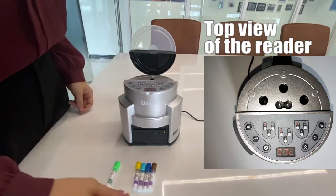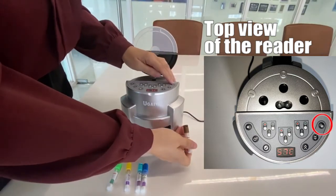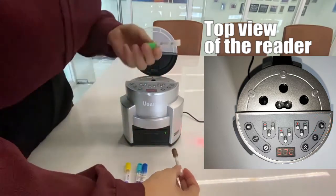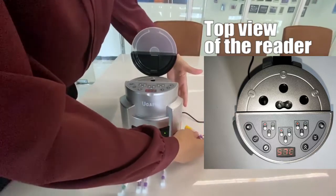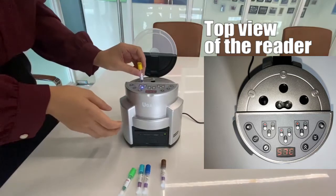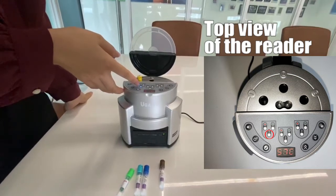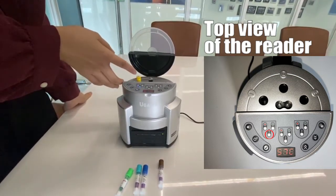Let me introduce how to use it. First, press this for scanning the barcode. Let me try the 20-minute VHP BI. Number one slot — the light is on. When you see the light is blinking, that means the incubation is on.